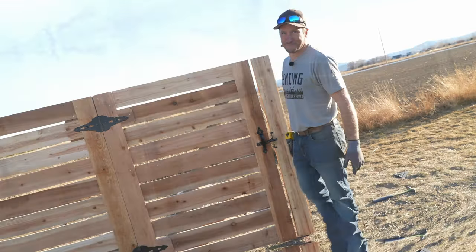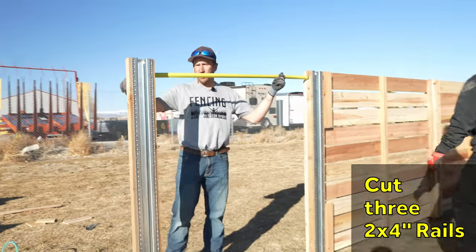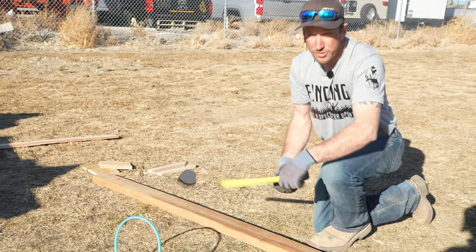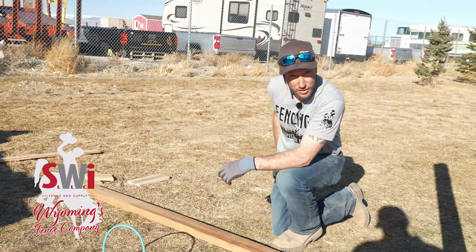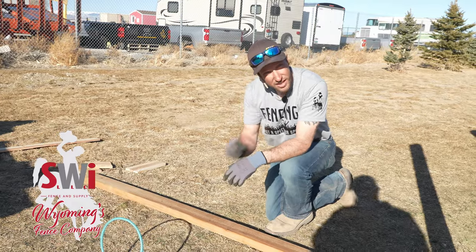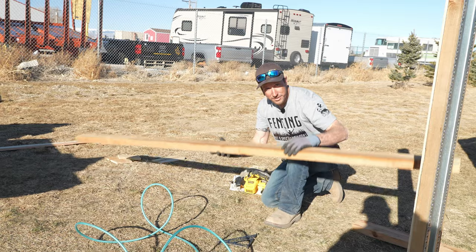We need to cut three rails — one, two, and three — all 48 inches. We are using rough cut two-by-four cedar stringers. Rough cuts are just a little bit thicker all the way around because they're better than the other ones. That's cedar — smells like it.